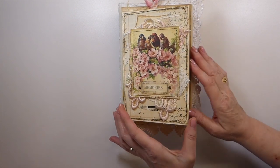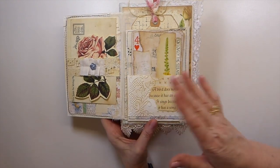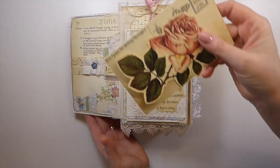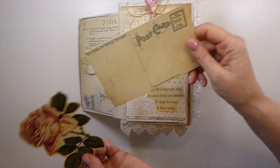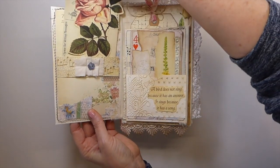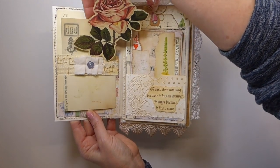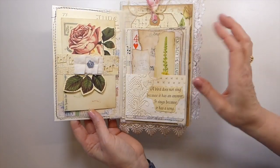Going inside, we've got the flips. Here I've got fussy cut roses and then a postcard journaling card, and that's been tucked into this little belly band that I created with some fabric ruffle and another little button.